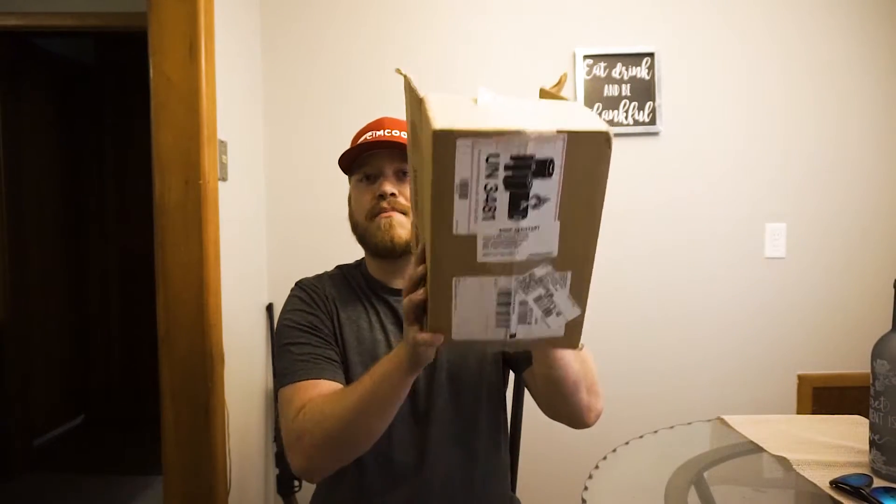What is up everybody! Today on this channel — if you guys are new here and don't know what it's about yet, you're getting ready to find out. First off, we love fishing here. Second, we do a little bit of cars. Third, I just made a huge investment into the cinematography world, so hopefully this will boost all of my content. Let's go ahead and jump into it — what did I get inside this box?